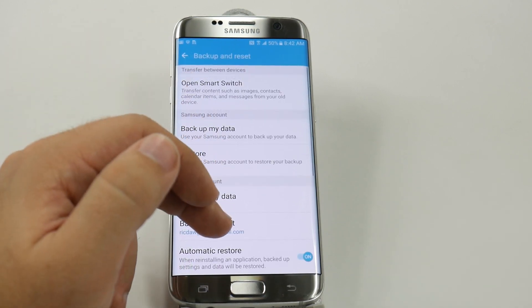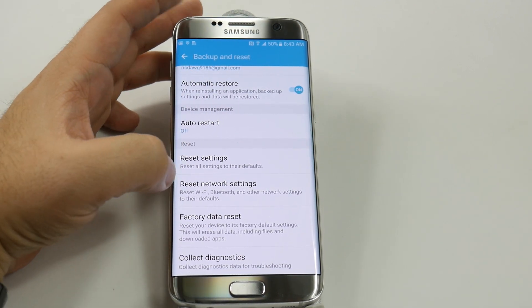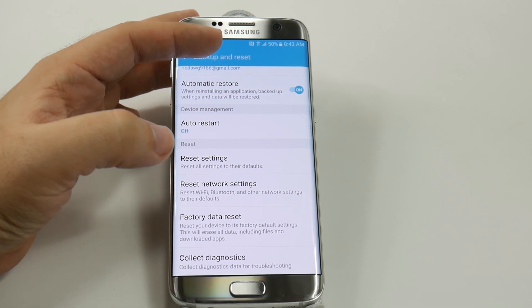Once you do this, you're going to swipe all the way up again. From here, you're going to do something very simple, and that is just hit the factory data reset button.